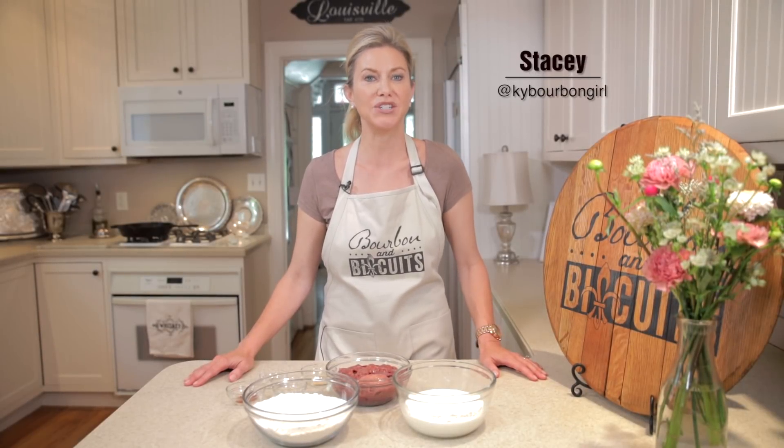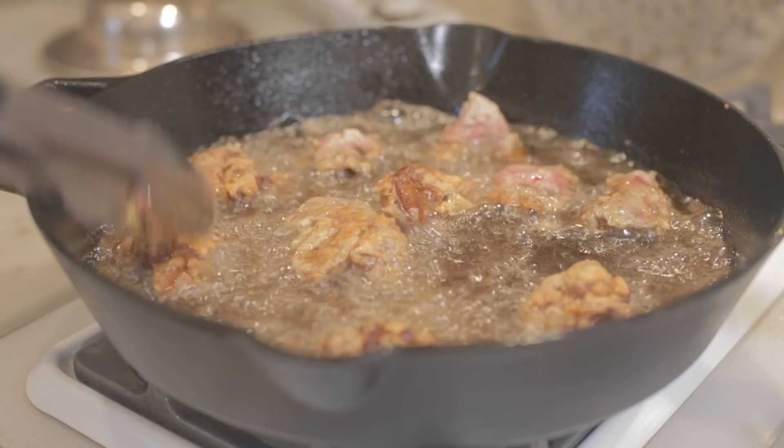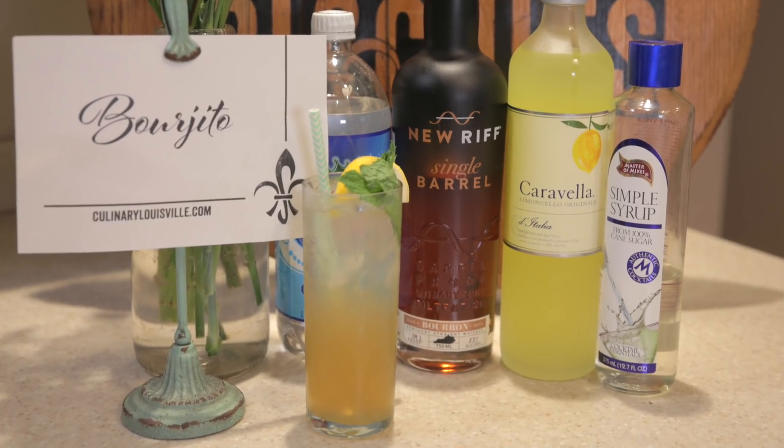Hi, I'm Stacey. Welcome to the kitchen of my old Kentucky home. Today we're frying chicken livers. And because these are so rich and flavorful, Jessica will be giving us a refreshing cocktail you've probably heard of, only with a bourbon twist. Let's get started.